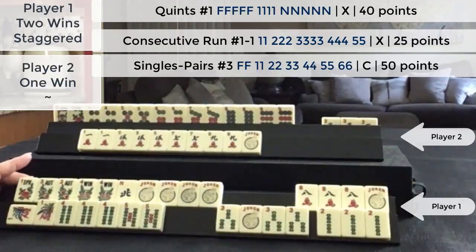This is a staggered win. We have the quint, which is 40 points, and then a 25 point hand doubled for being the second Mahjong — so that's 25 points doubled for 50 points. So this is 90 points for this player. This player has a 50 point hand, but since they discarded the winning tile for the second hand, they incur a penalty of 20 points. If you play online at Siamese Mahjong, this player would get 90, this player would get 30 — credited for those 30 points but deducted the 20 point penalty.